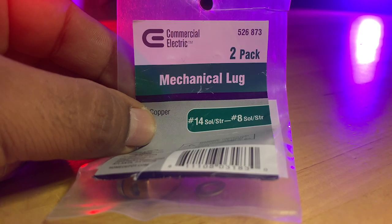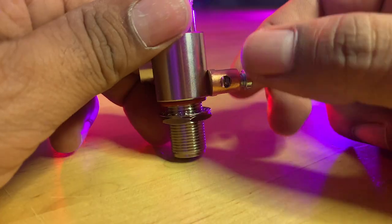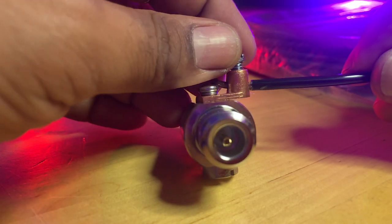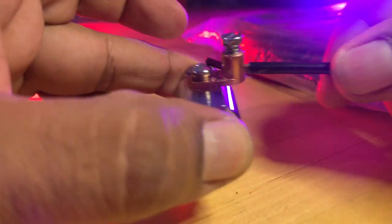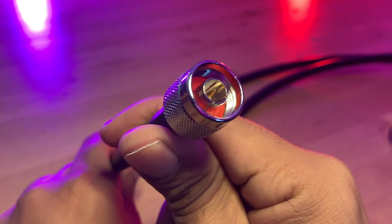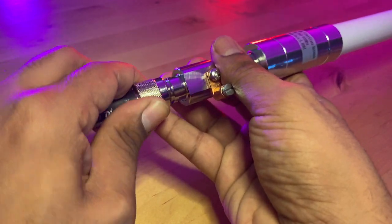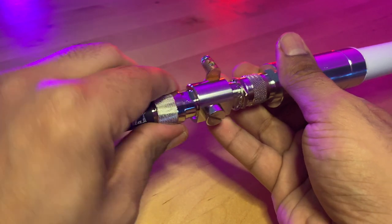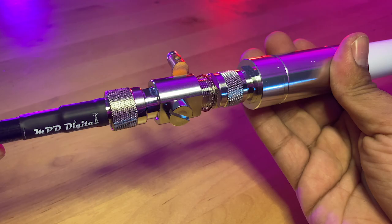This connector can be hard to crimp with a solid conductor, so I switched it with an 8 gauge terminal lug from Home Depot. The purpose of the lightning arrester is to protect your equipment in the event of an indirect lightning strike or electrical energy. This will give a more secure connection. Connected to the lightning arrester is an 8-foot LMR400 antenna cable with an N-type male connector on one side.